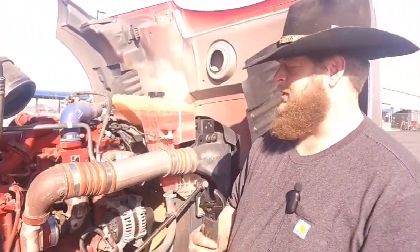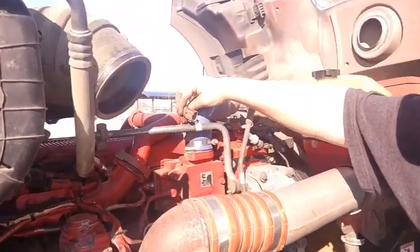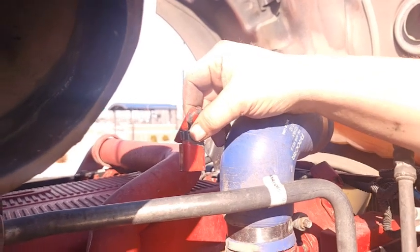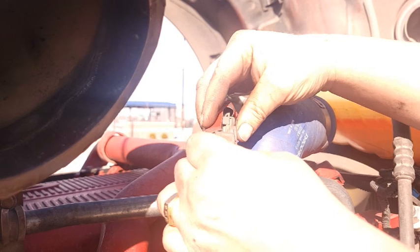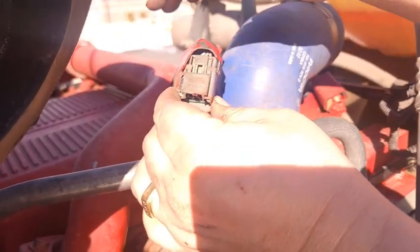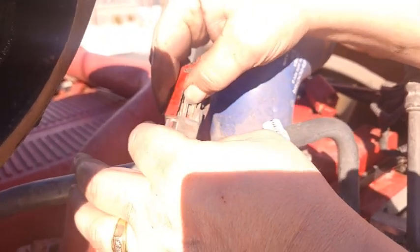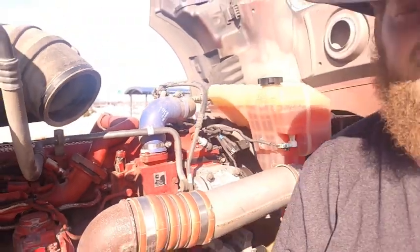Then you just take your handy-dandy crescent wrench. I didn't have a wrench big enough to take that sensor out with, but I spun it right on off. Now to connect it — this is where we get a little bit of a problem. Depending on which way it's facing, this is a lock that locks it down on the sensor. You just push this over with your finger until it's that far, then push this little tab and it'll pull right on off. That's all there is to unhooking that and unscrewing the sensor.